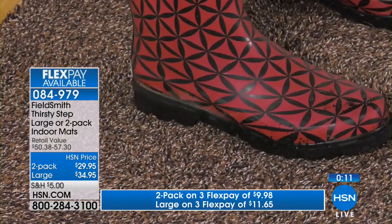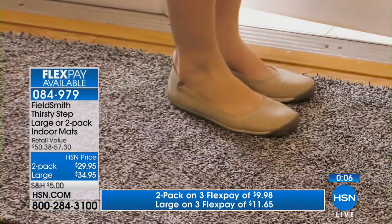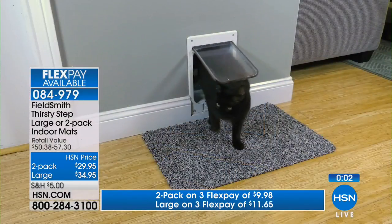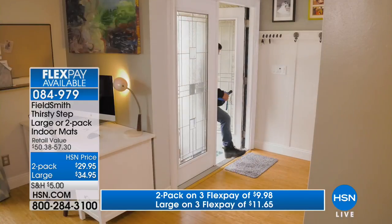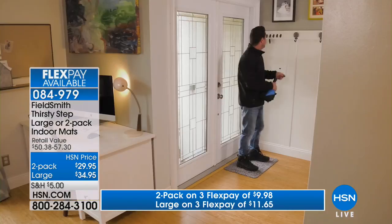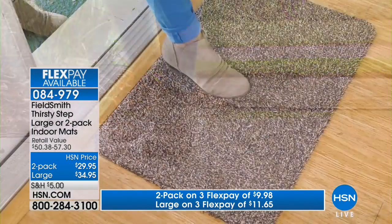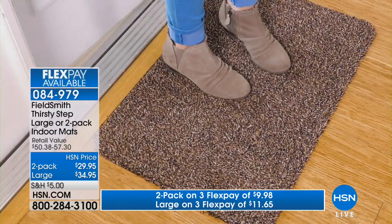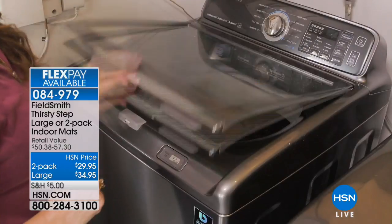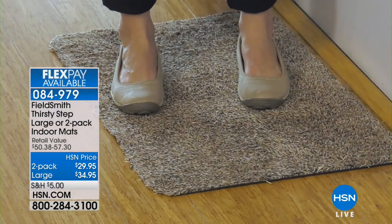The Thirsty Mat can take all the abuse, absorb all that water, clean your shoes, and keep those carpets, runners, and area rugs looking great. Whichever one you get, they are both available on three flexible payments: two of the regular size are $9.98 on your charge card; one of the large size is $11.65. I would imagine these would also be great outside an RV if you're camping and want to protect your floors. They're super durable, so easy to wash by throwing in the washing machine. They do what you want a doormat or floor mat to do — clean the shoes, get the dirt and grime off so you don't track it through the rest of the house.